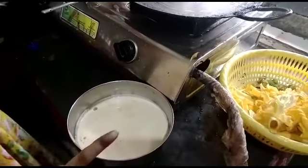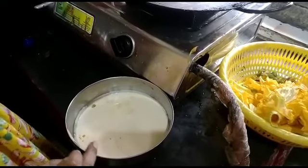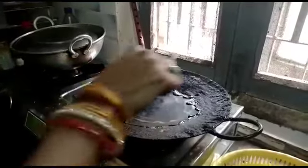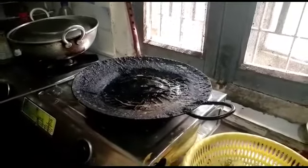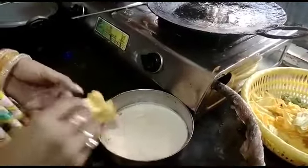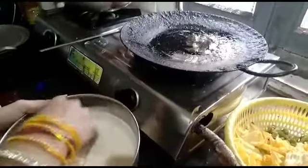Let us make those eggs for the dish. Then we will cut the eggs and make the eggs for the dish.